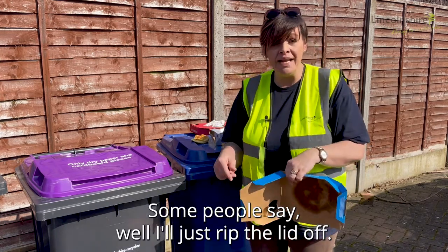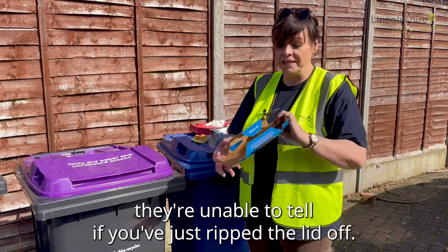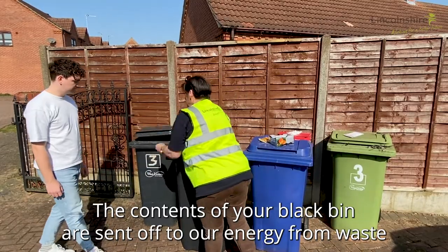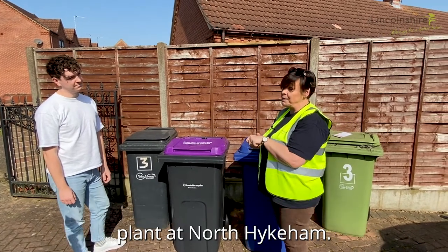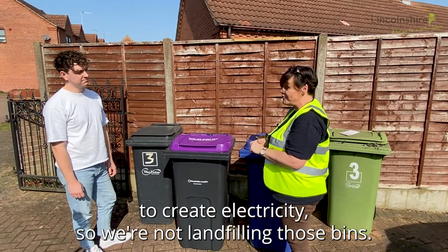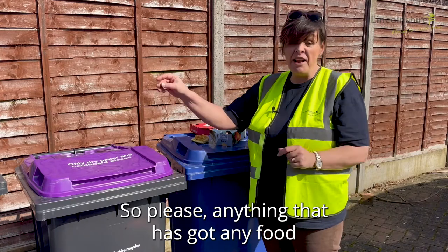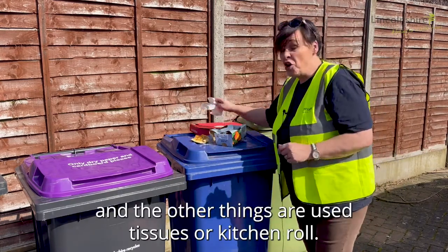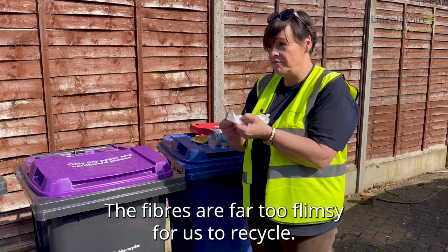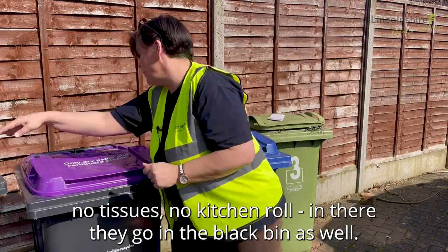Some people say they'll just rip the lid off. The bin men collect nearly 2,000 bins a day — they're unable to tell if you've just ripped the lid off. So please put your takeaway cartons into your black bin. The contents of your black bin are sent to our energy from waste plant at North Highcombe. We incinerate those and use the material to create electricity, so we're not landfilling. Please, anything with food waste on don't put in your purple bin, and that includes tissues or kitchen roll — the fibres are too flimsy to recycle, so those go in the black bin as well.